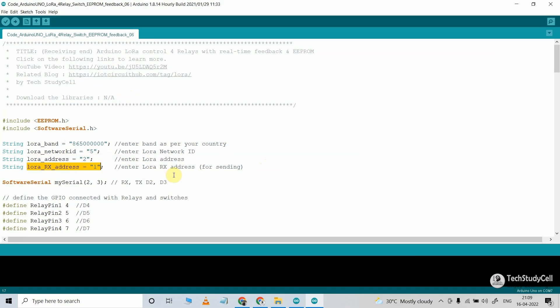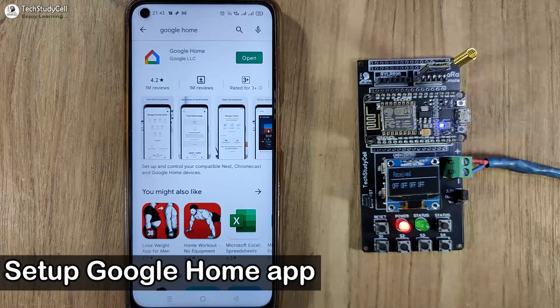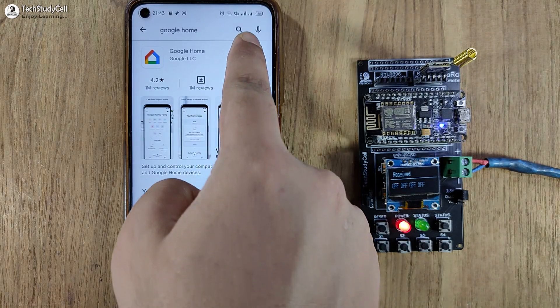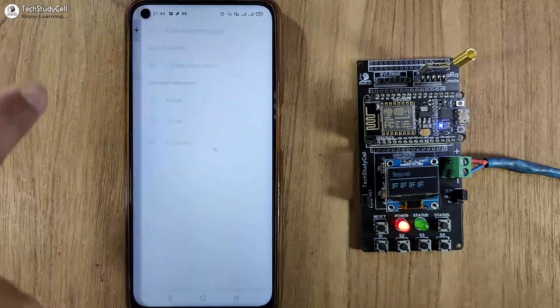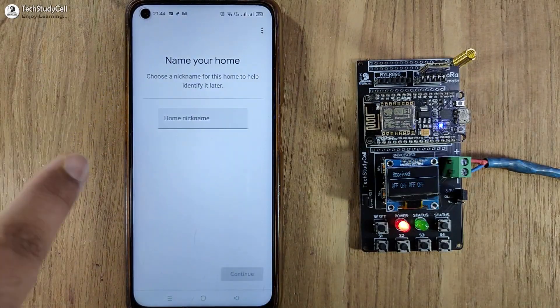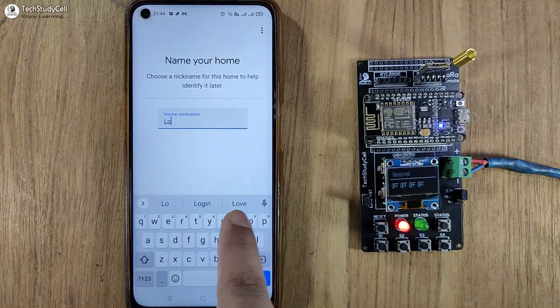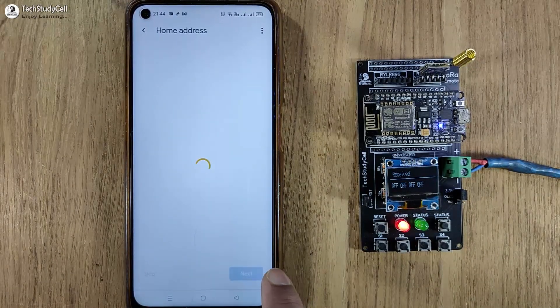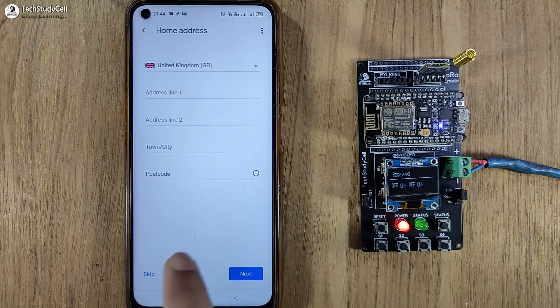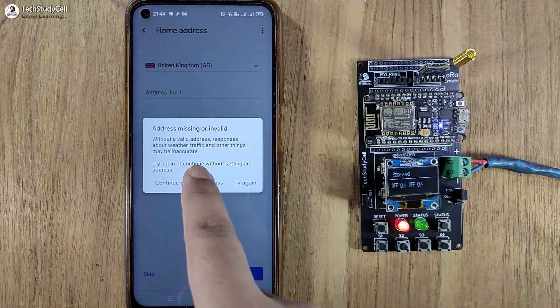Now I will program the microcontroller. Then I will quickly configure the Google Home and Amazon Alexa apps. Let me open the Google Home app. First, I will create a home — I will tap on the plus icon and select Create New Home. Here you can give any name; I am giving it 'LoRa Control'. Then tap on Continue. Here you can give the address — I am skipping this step.